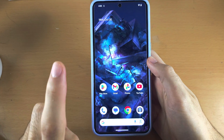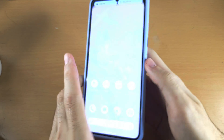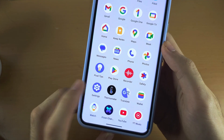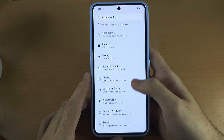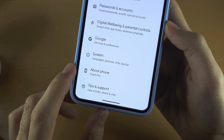Welcome everyone. The first step to check warranty in Google Pixel 8 Pro is to start by opening up the Settings, then scroll all the way down until you see About Phone.